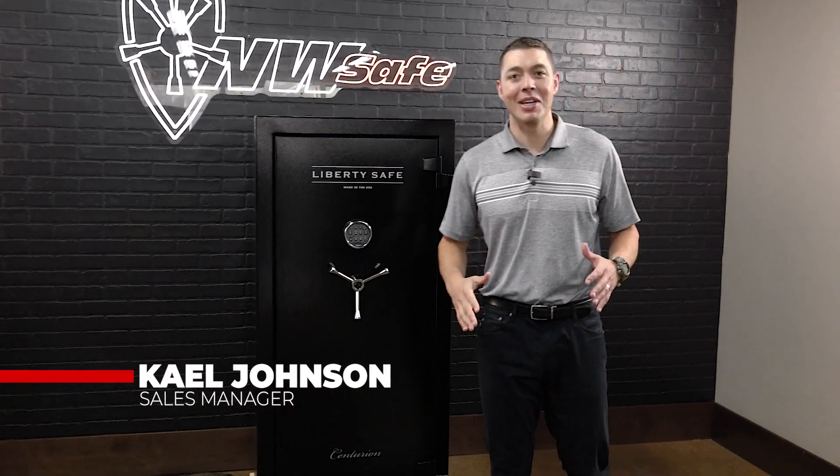Hey guys, Cale here from Northwest Safe Company. Today we're going to go over a brand new safe that Liberty just introduced into their best-selling lineup, the Centurion Series.